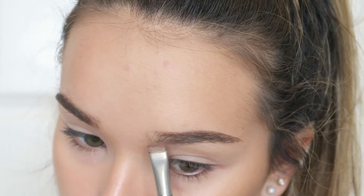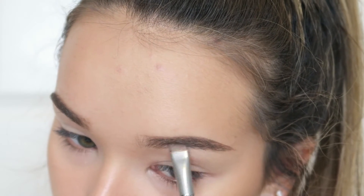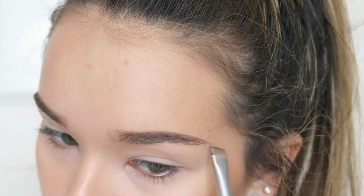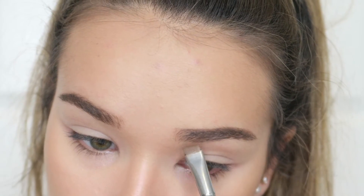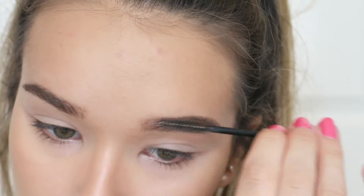First I'm using a little angled brow brush from Zoeva — this is a 322 — and dipping into the wax first. I'm using just a light amount of wax and coating my hairs to put them in place and create the shape I want. Then I'm going through and combing that out with a spoolie.